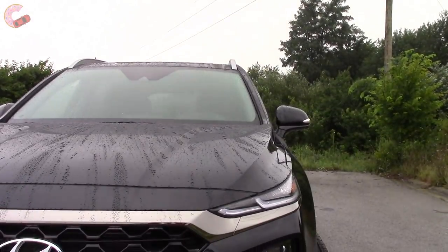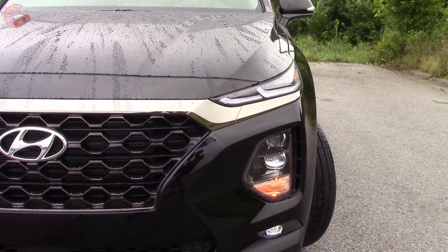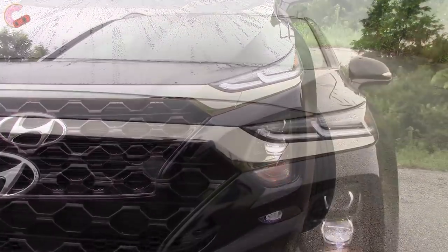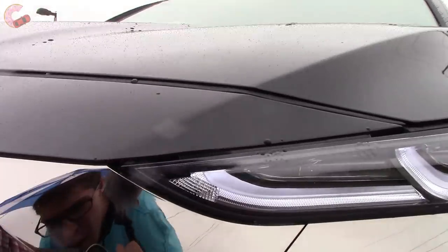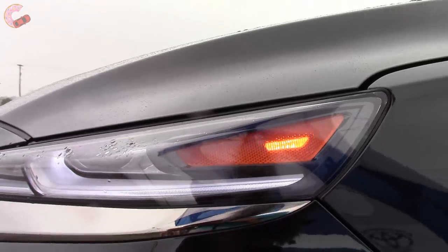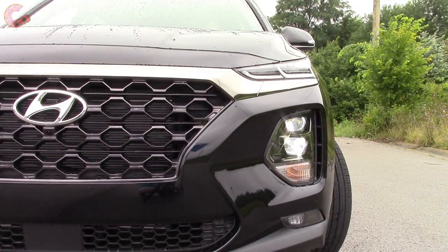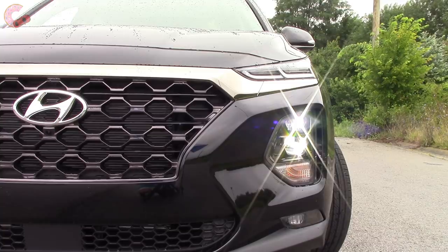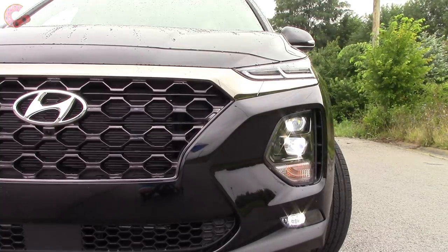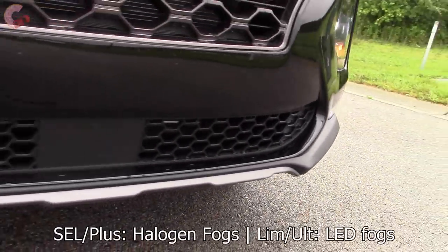That trim leads right into the headlights, which are by far the biggest departure. Hyundai has actually separated the unit into several pieces, with only the LED daytime running lights on top, and then the actual headlights themselves mounted underneath. This second housing contains the turn signal, and both the low and high beams, which are LED on the Limited and Ultimate, and halogens on all the rest. The same also goes for the fog lights, which are included on all but the base trim.